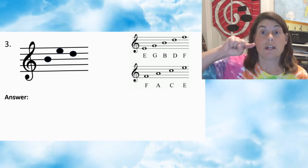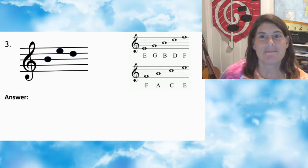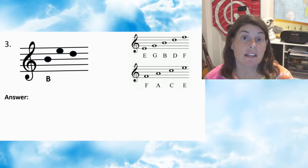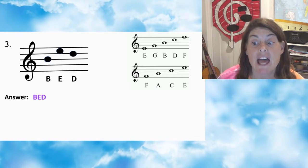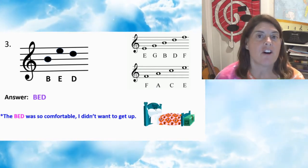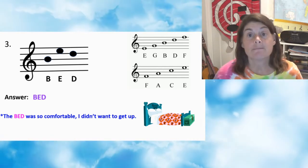Number three — press pause. Number three: first note B, second note E, third note D. Answer: BED. The bed was so comfortable, I didn't want to get up. True fact.